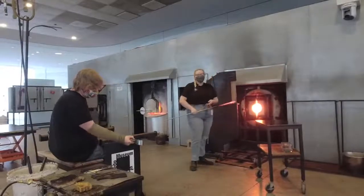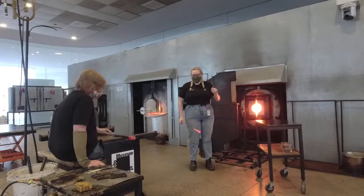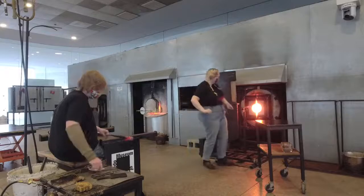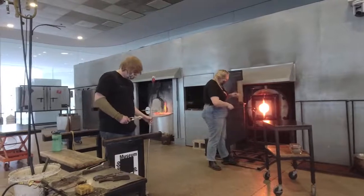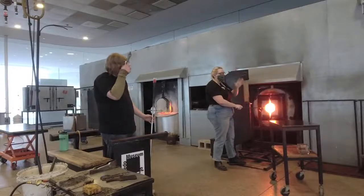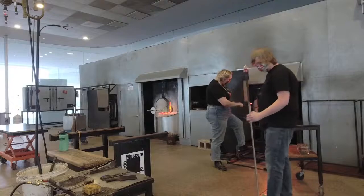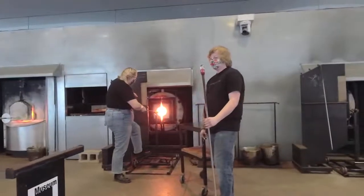Colin's getting ready to take what we call an overlay. An overlay allows us to sort of trick the viewer into thinking this object is all one color. We can take this tiny glob of glass and smear it over top of the clear. Since these are both the same type of glass, they're automatically compatible, and we can make it look like it's one color.